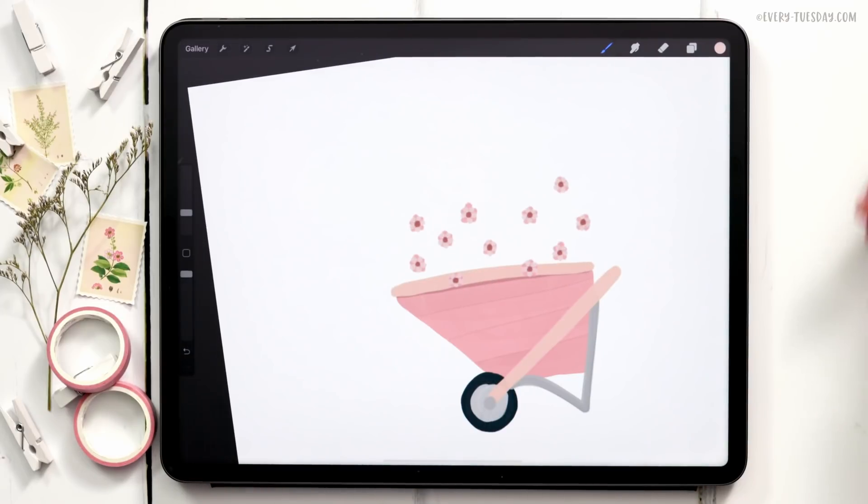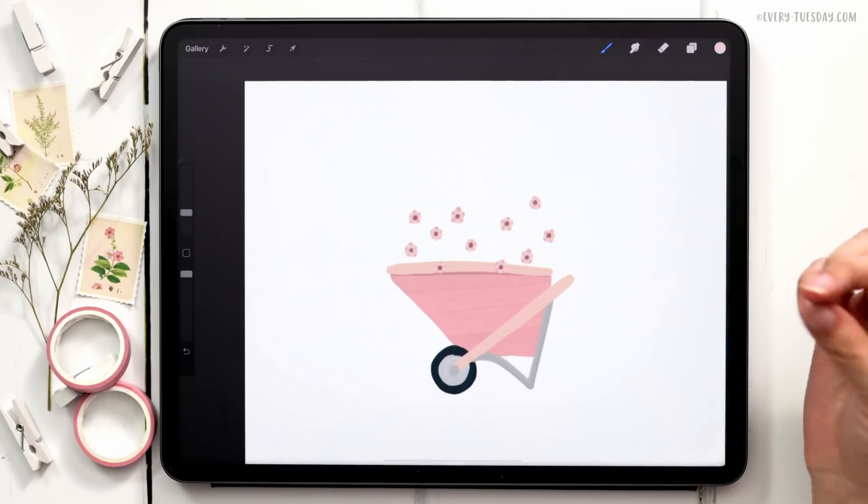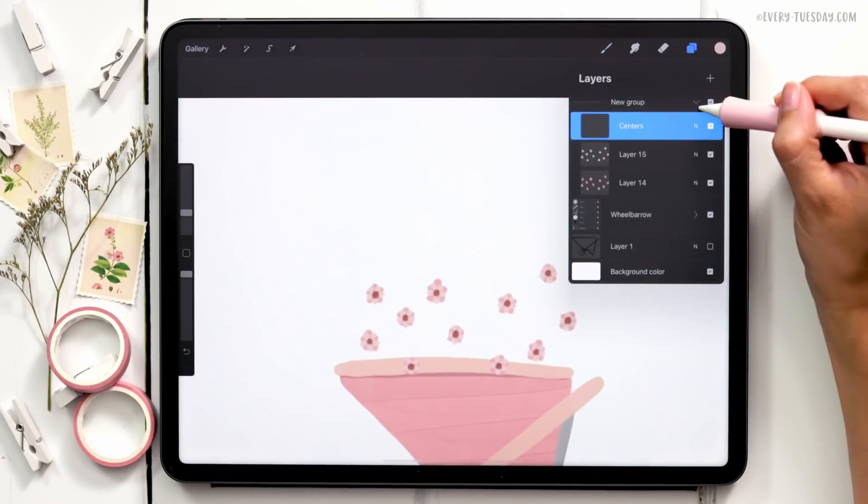Now that we have our first flowers painted in, it's personal preference whether you want to paint stems and leaves now or later. I personally like getting all my floral elements positioned first, then painting stems — because painting too many stems early makes things feel crowded and I'm not able to fill in as many florals as I'd like. The next flower I'm going to paint is kind of like a lupine.